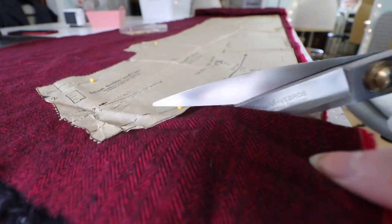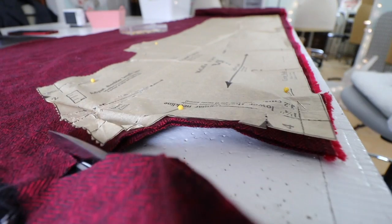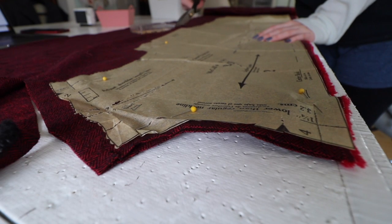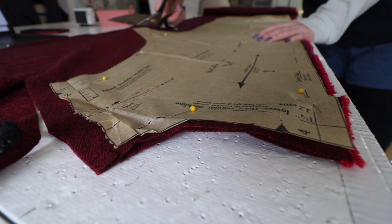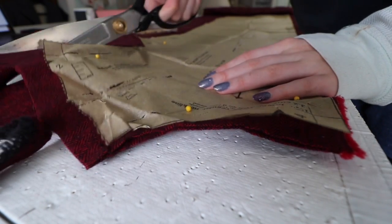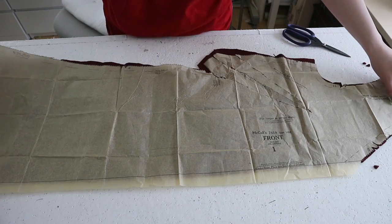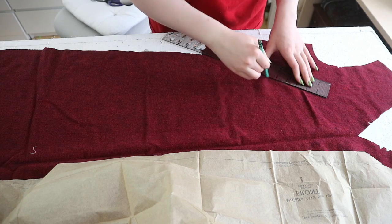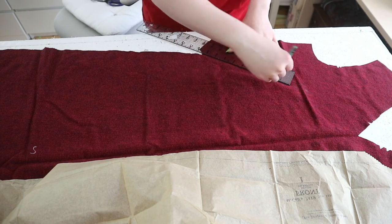Now onto the jumper dress. Much like with the blouse, the first step was cutting this out — except this time I'm using an apparel flannel in dark red, and once again I'm leaving extra allowance for French seams. Then I'm transferring the dart placement onto the fabric. The darts are pinned, then sewn, then ironed.